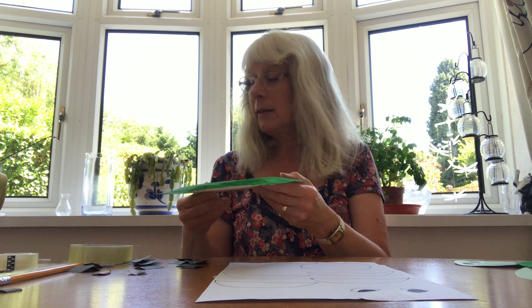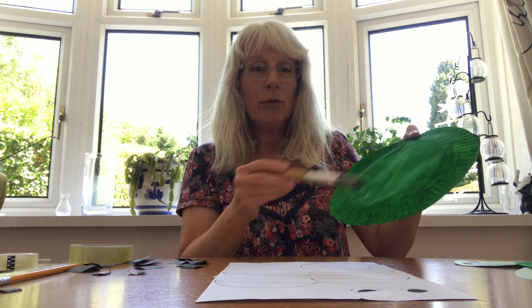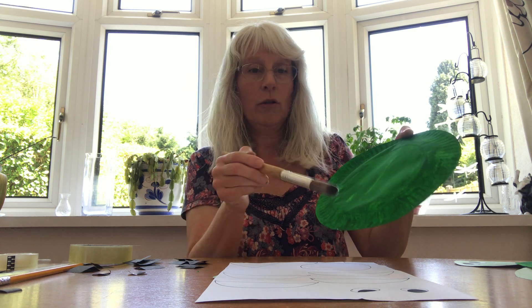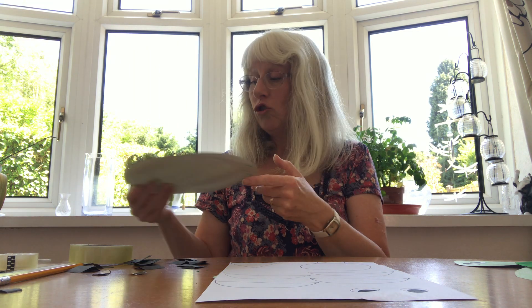To start off with we're going to paint our plate. Please do make sure that your work surface is protected — put some old newspaper down because you don't want to be getting paint all over the place. This one I did earlier to save a bit of time. Make sure that you get your paint all over your paper plate. I've got green paint there, and then you put that to one side to dry.